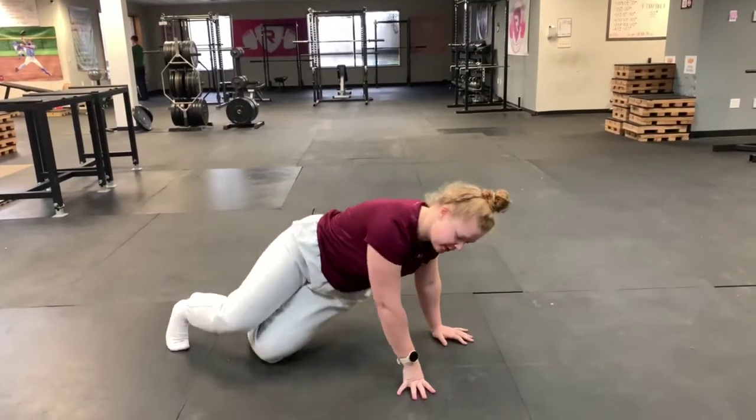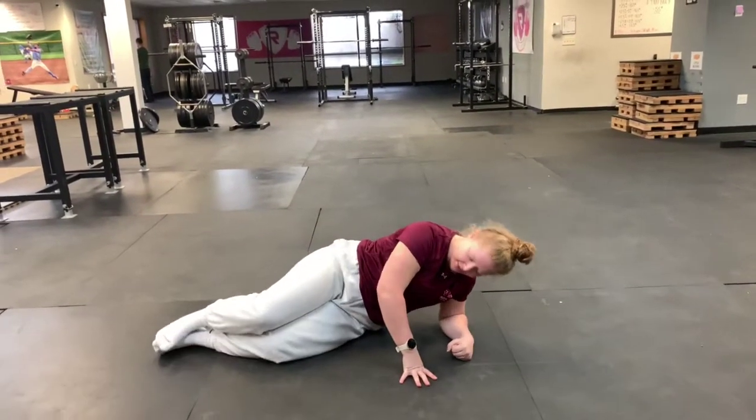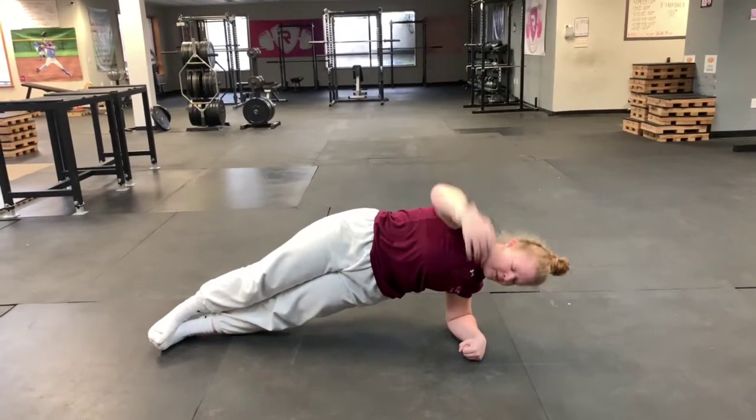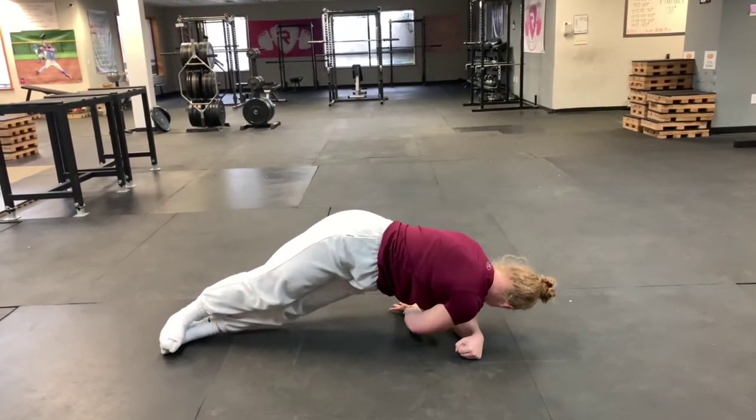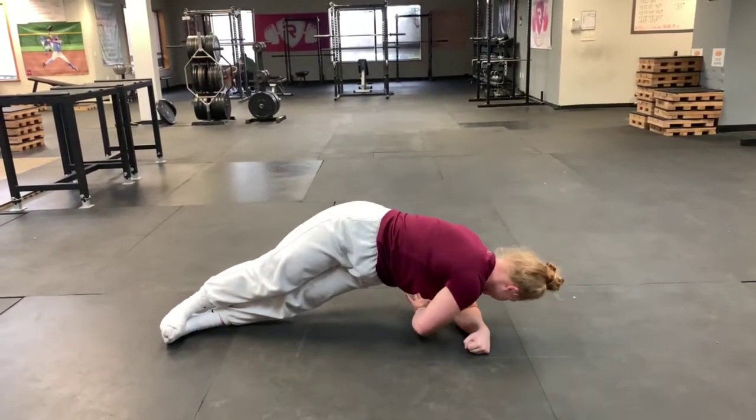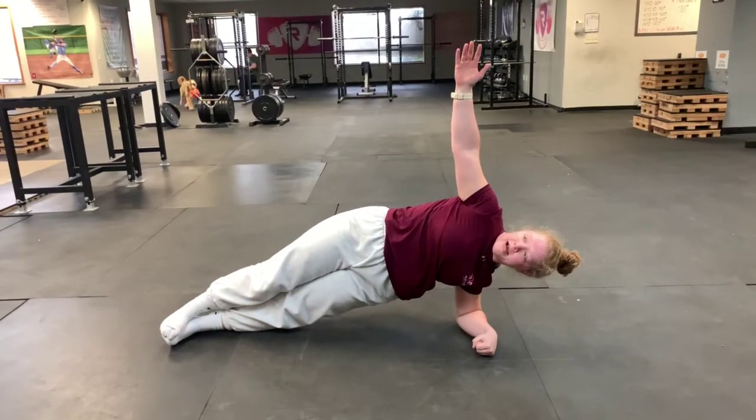Alright guys, this is going to be our side plank with a reach through. The athlete is going to get set in a side plank position on their elbows, hips stacked on top. They'll take their top arm, reach all the way through under their other side, and then back up. We're going to make sure they get that full rotation, chest parallel to the ground before coming back up.